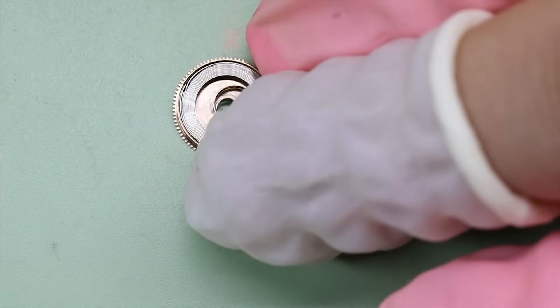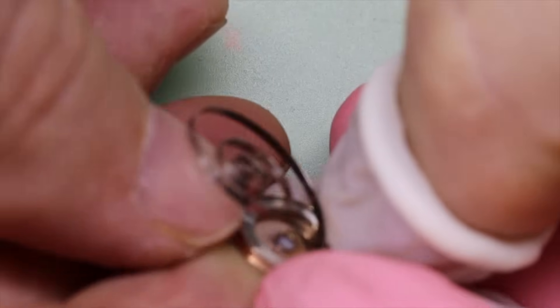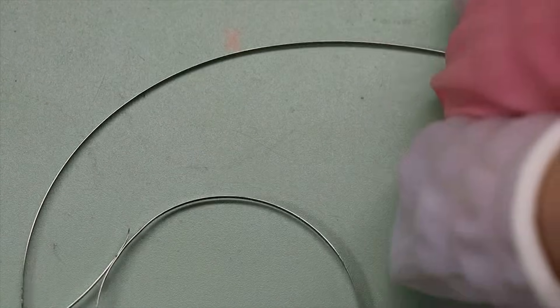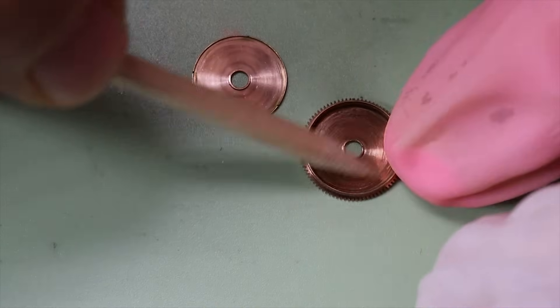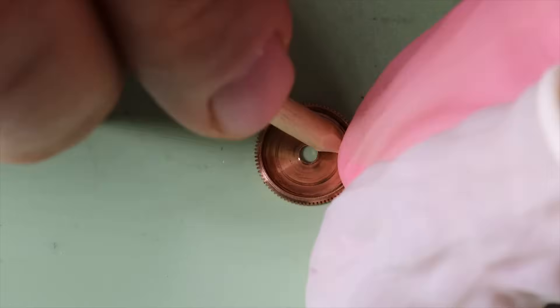We're pinging the barrel arbor slightly and can take the mainspring out to have a look at it. It's probably good — yes, that looks just fine. The barrel and barrel lid also look fine, so we're just going to peg out the old grease and get it ready for the cleaning machine.